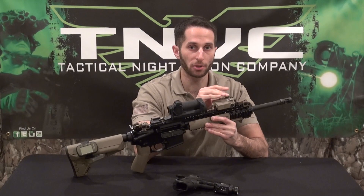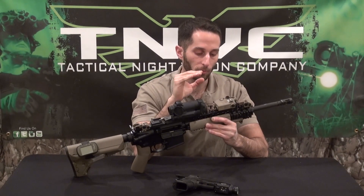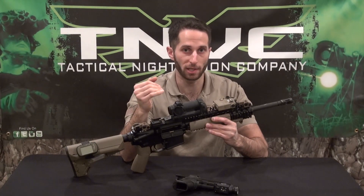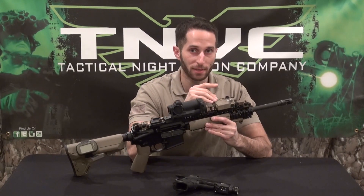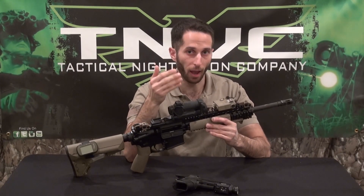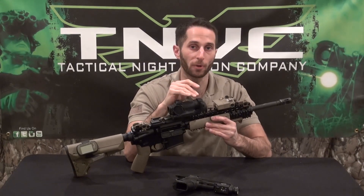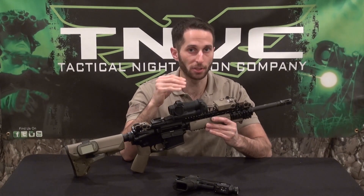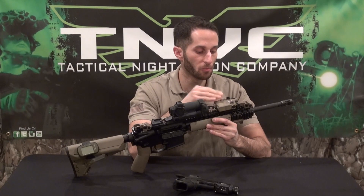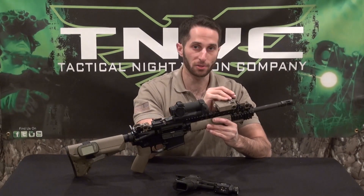Class 1 IR lasers are under one milliwatt — going to be about 0.7 milliwatt — and that gives you about a 250-yard range. The goggle on your head is a one-power, non-magnified device. You don't want magnified night vision because you'll walk off a cliff. With a good Gen 3 goggle system you can get a detection range of around 800 yards, but detection and identification ranges are very different things. Your identification range with a night vision goggle is only about 100 to 115 yards. So a 250-yard Class 1 IR laser range is more than double what you actually need, giving you a very good point-of-aim, point-of-impact ping on the target.